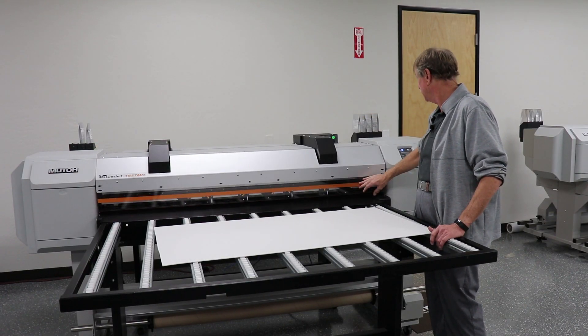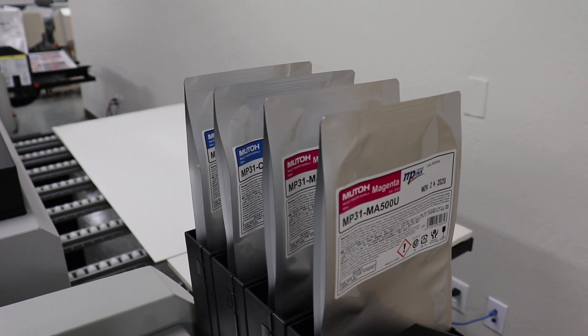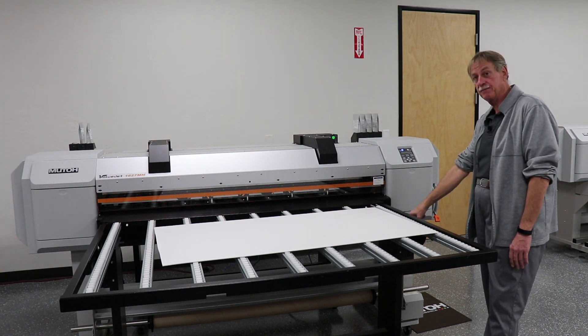The ink comes in 500 milliliter bags only, and the machine comes with the high-capacity ink adapters. It also comes standard with tables and the take-up unit here.